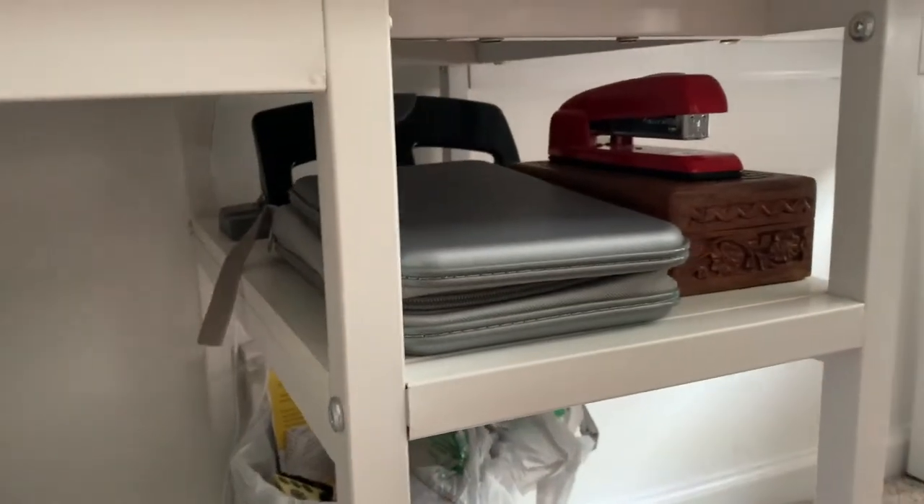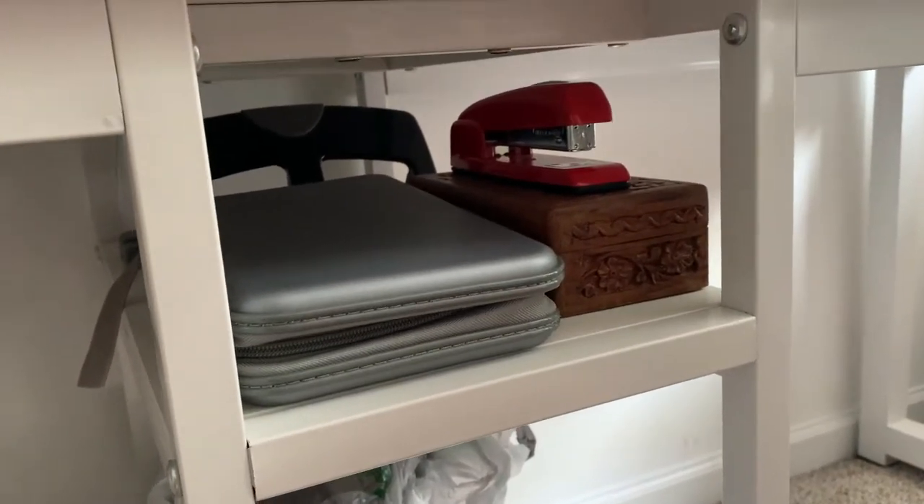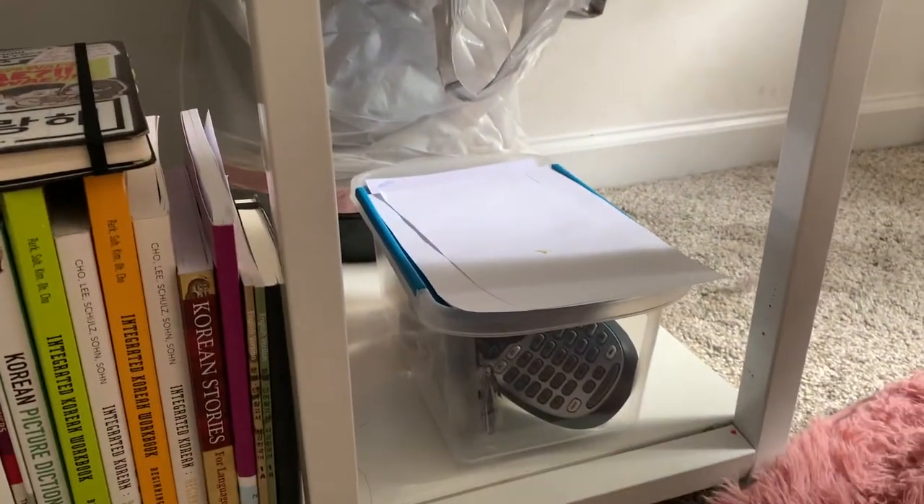On that top shelf right there, I have my K-pop albums, and then that brown box is just full of fountain pen inks, my stapler, and then my 3-hole punch is in the back. And then down here, I have my label maker.